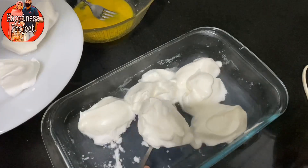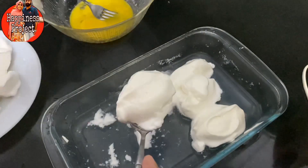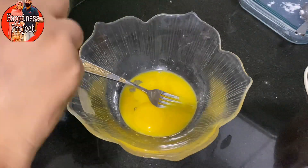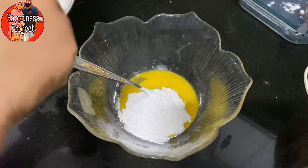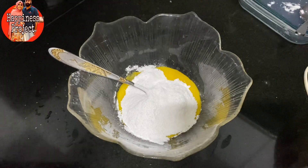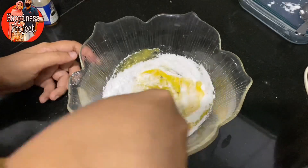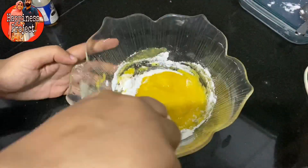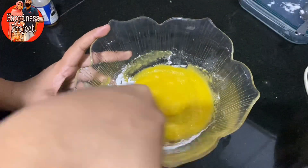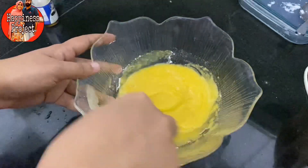It is fluffy and soft. I will add a lot of water and clean it in the fridge. For the custard sauce, I will add 3 tablespoons of sugar and a drop of vanilla essence. When the mixture is in the pot, put it in a quarter and add 3 tablespoons to pour.